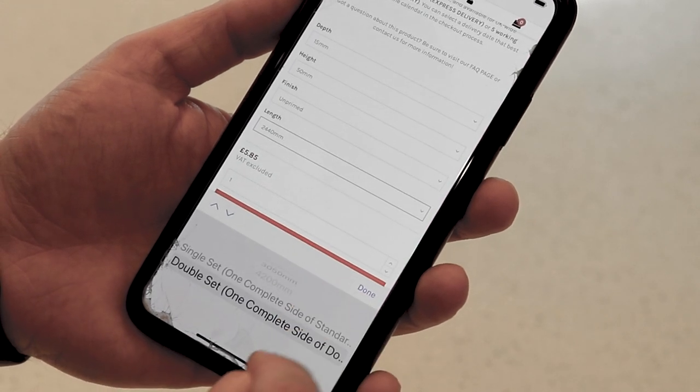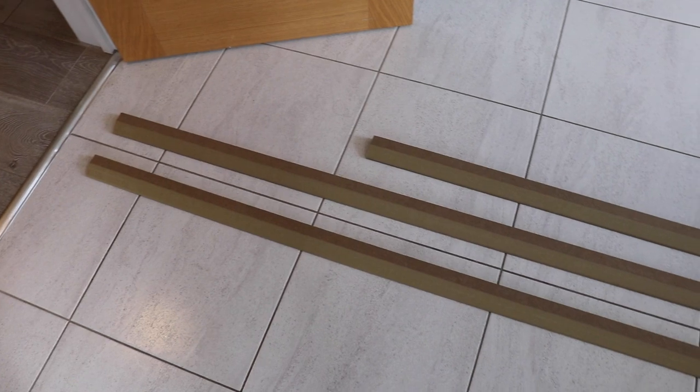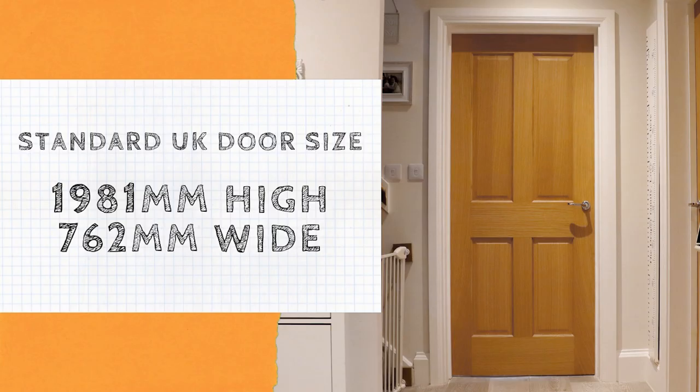Architrave sets have been created to make your life easier. We provide enough material to cover one whole face of a standard width doorway. A standard internal door in the UK is typically 1,981 millimetres high by 762 millimetres wide.